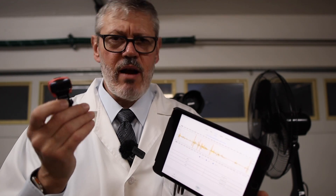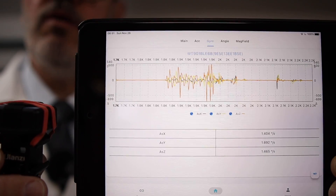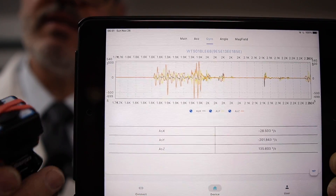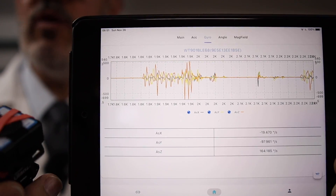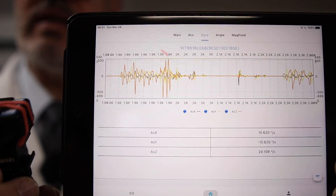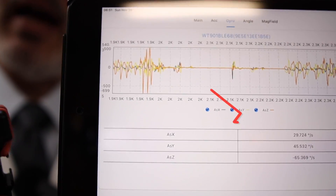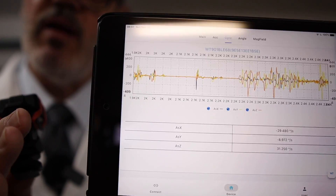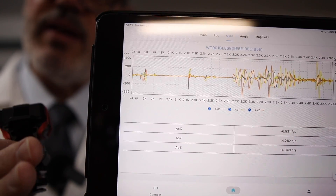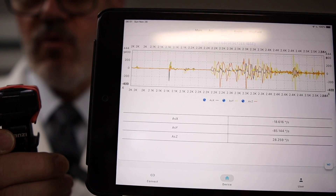With the gyroscope mounted on top of the camera, we're monitoring results on the iPad. As I move the gyroscope through the three axes, I get great data showing the actual degrees per second of movement. As I mount this on the tripod, I expect we're going to get some movement with wind — but just how bad is it? That's the question.